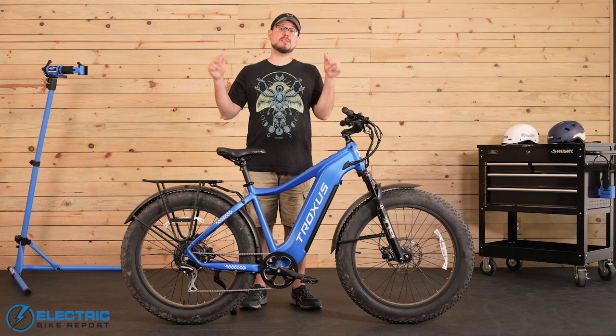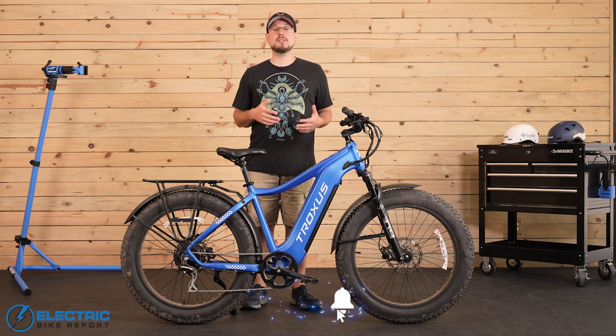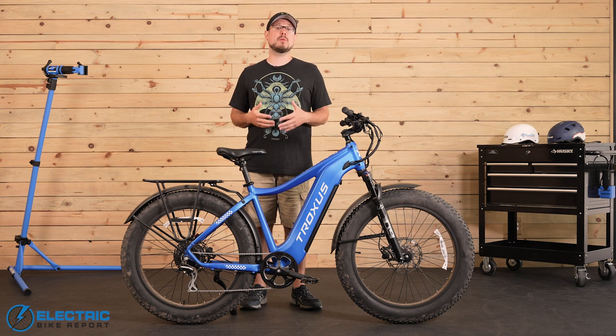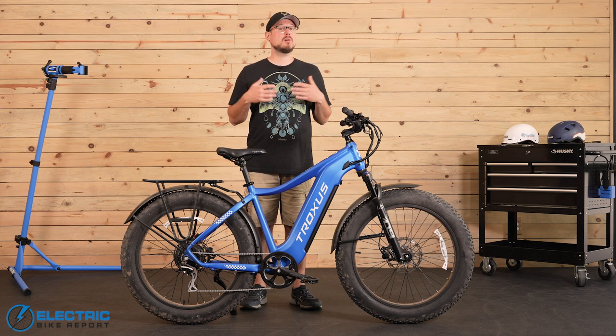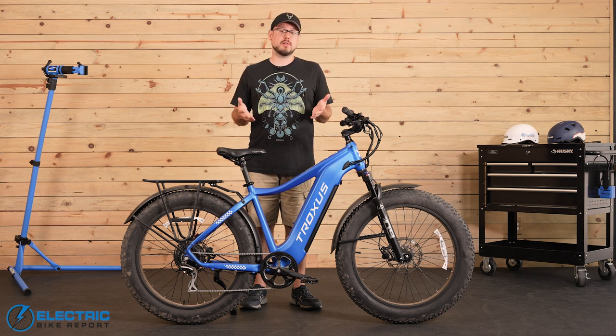Before we get started, please take a moment to hit that subscribe button and the notification bell. This helps support the channel and makes it easier for you to see more of our content when we upload new videos. We're always talking about awesome e-bikes like the Explorer here, and we'd love to help you find the one that's just right for you.